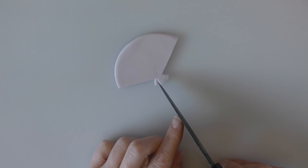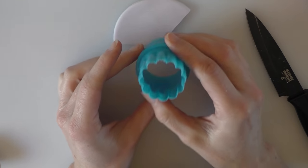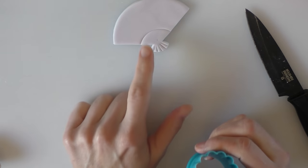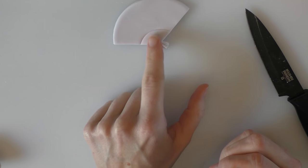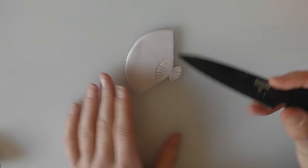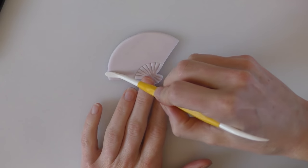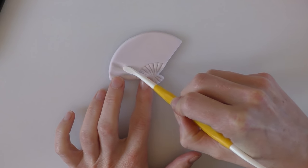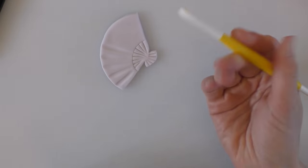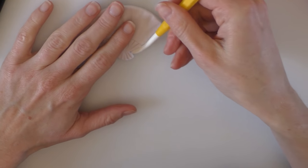I'm going to indent some little lines using the back of my knife. Then take a smaller cutter to make a little indentation of a curve — just not cutting through. Use the back of the knife to put some little indentations in for the bottom of the fan, and add some more indentations — making these a little bit deeper or wider using the back of my modelling tool. Make sure it stays in its shape.